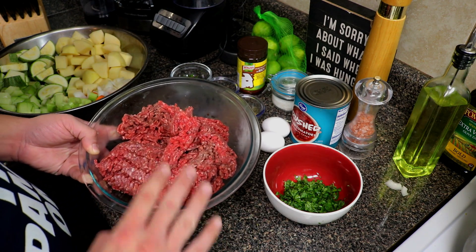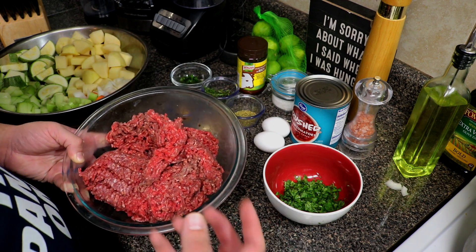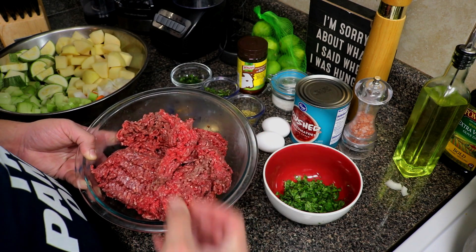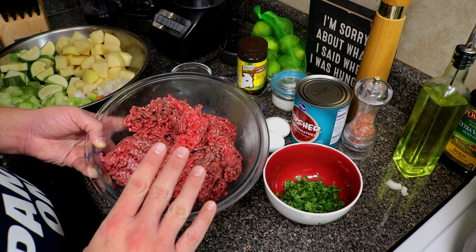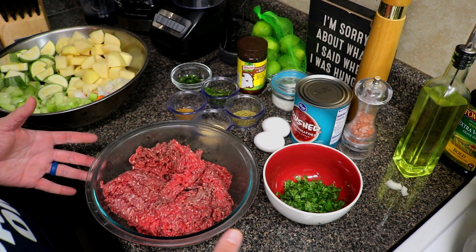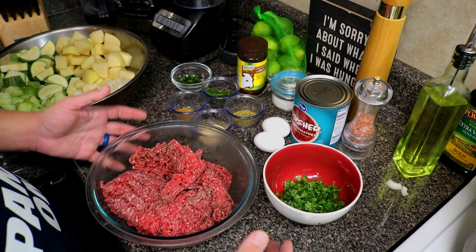We're gonna start out by needing some beef — this is lean beef, 90% lean, 10% fat. You don't need real fatty beef because if it has a lot of fat content the meatballs are gonna shrink up really small. You want to make sure you get lean ground beef. When it comes to measurements, I'll leave you guys a measured-out recipe.